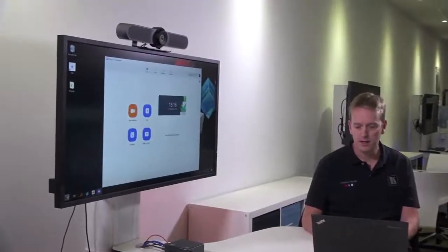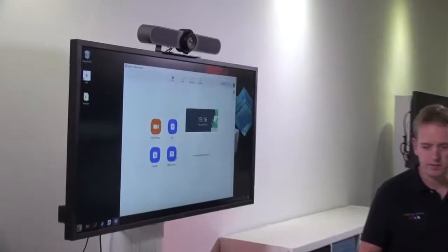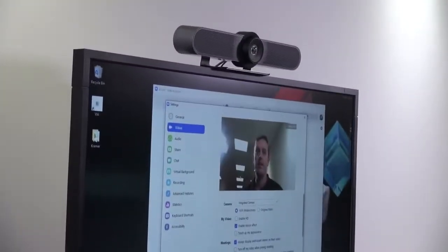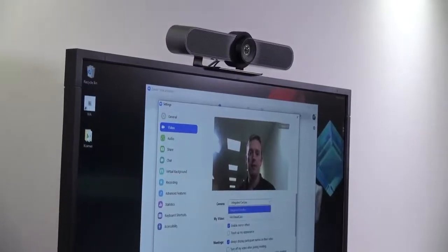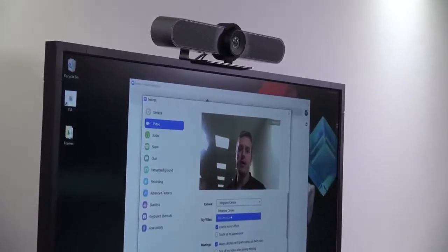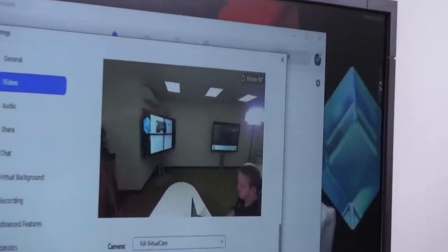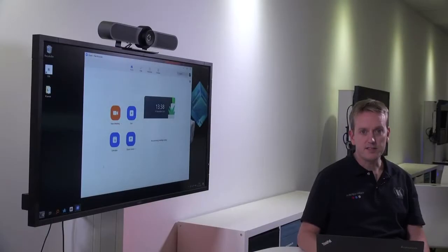After we've logged in, we can start the Zoom client. Going to the settings icon and selecting video, I can change from my integrated laptop camera to the camera connected to the VIA. Let's start a meeting in Zoom.